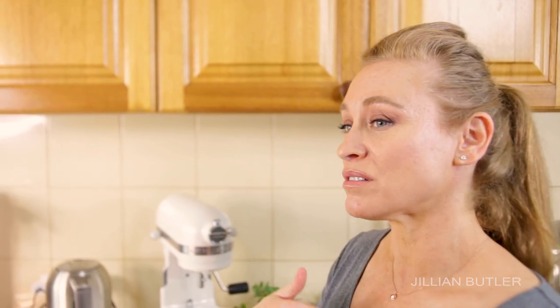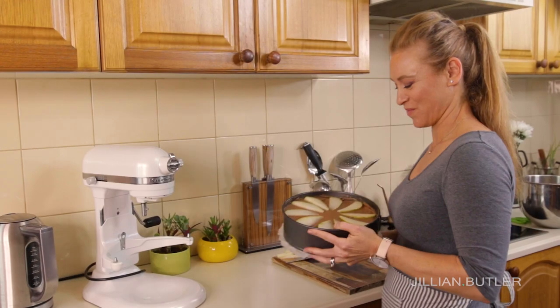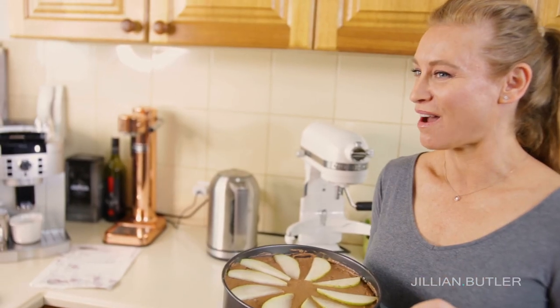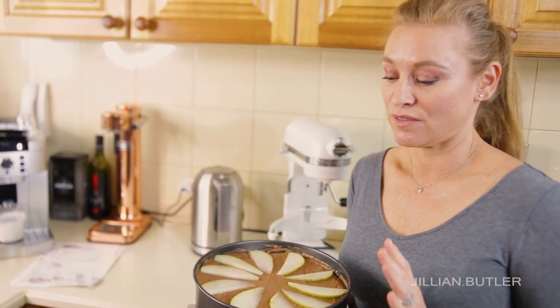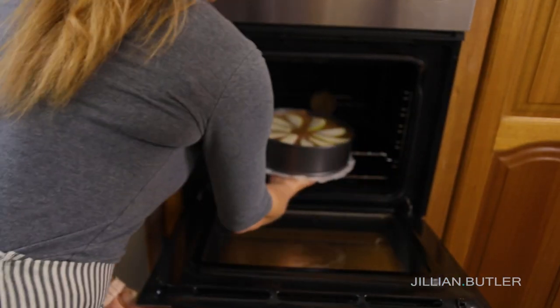Smooth the top of your batter with a scraper and decorate with the pear slices in a spiral pattern. This recipe can be made using any fruits in season — pears, raspberries, strawberries, bananas, mango, anything you like. The most popular fruit we used to sell at the cakery was the mixed berry flavor — just mix berries, fresh or frozen, into the batter and serve with a beautiful mixed berry coulis and vanilla or coconut sorbet. The pear flavor is also delicious paired with cinnamon ice cream or plain vanilla, served hot or cold, for breakfast or dessert.